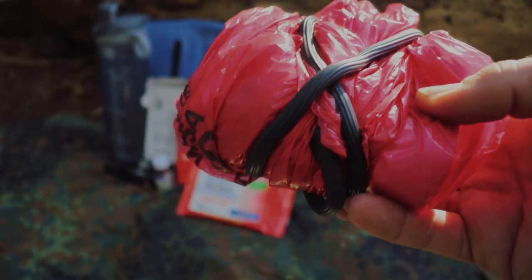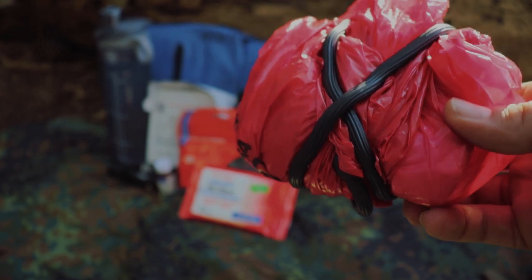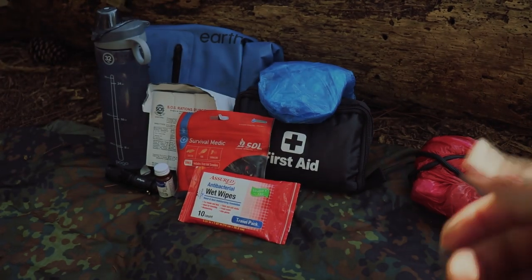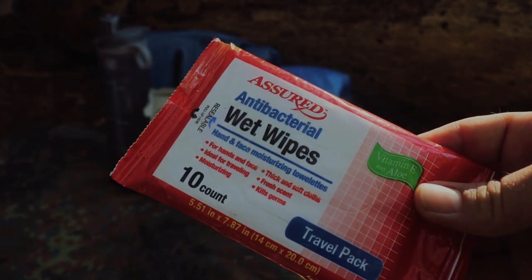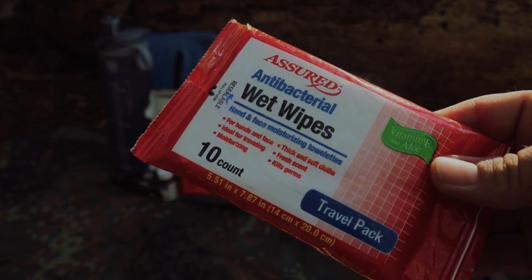If you don't have toilet paper or some way to wipe yourself in the forest, life is going to suck. I have a biohazard bag with some toilet paper in it — why not? Also, wet wipes. I did get these from the dollar store — super cheap, about 25 cents. Grab some if you feel like going to the dollar store.